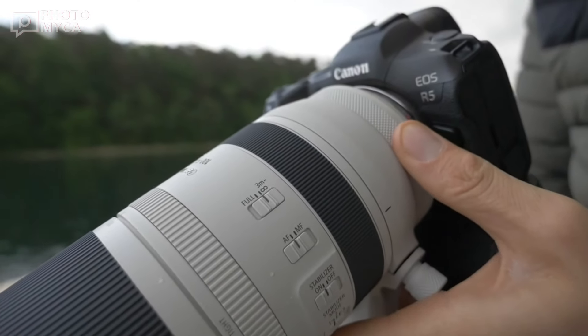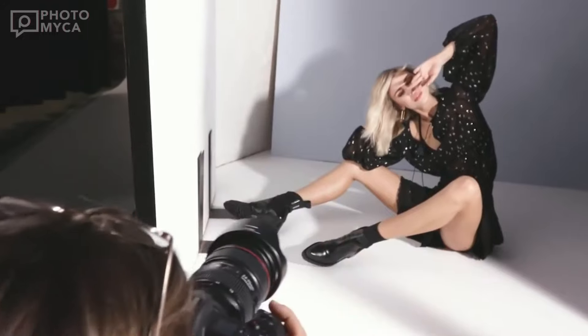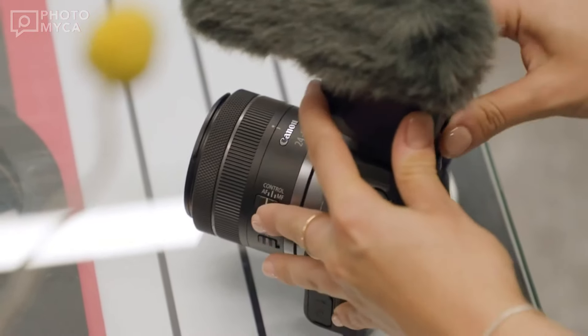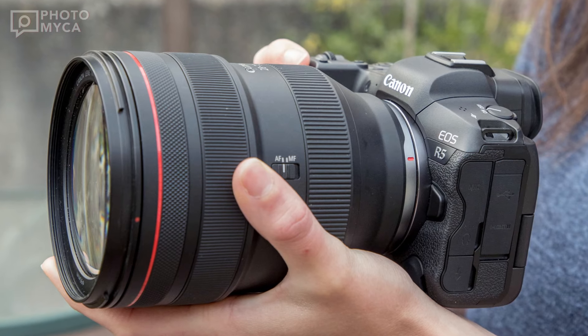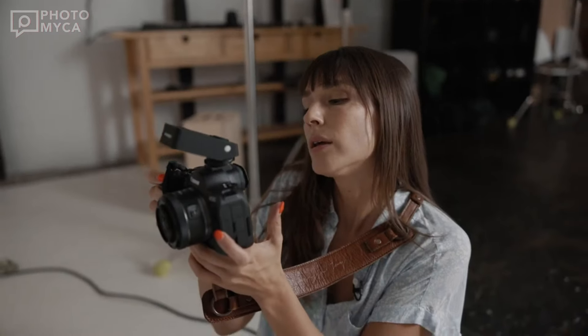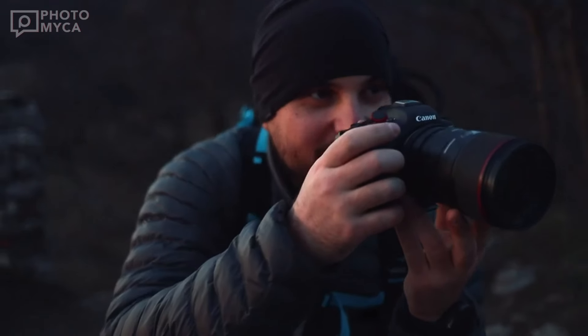Hello everyone and welcome back to the channel. Today we have a video with the latest developments of Canon's R5 Mark II camera, but this time it's something different. In this video we take a very close look at all the technical features of this camera. This camera has a lot of potential and I'm here to reveal all the interesting details that we know and don't know so far.